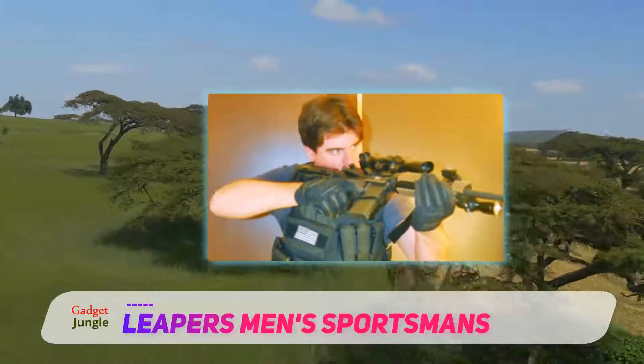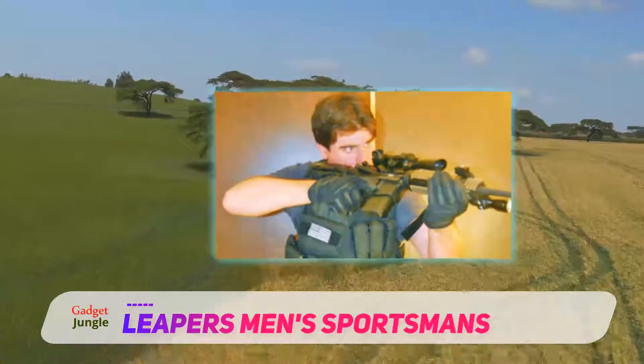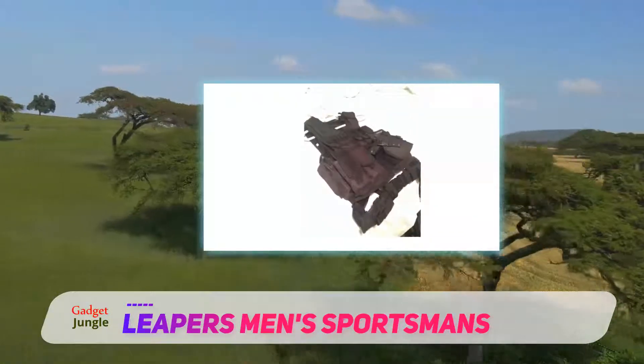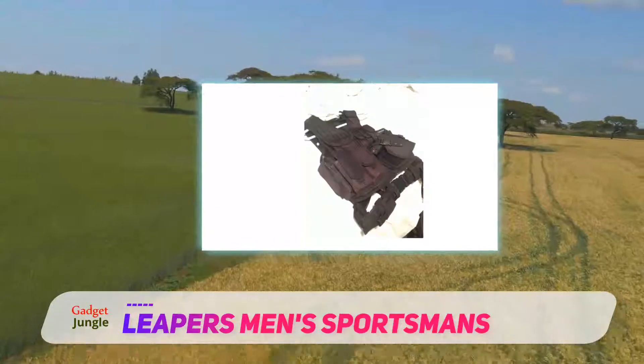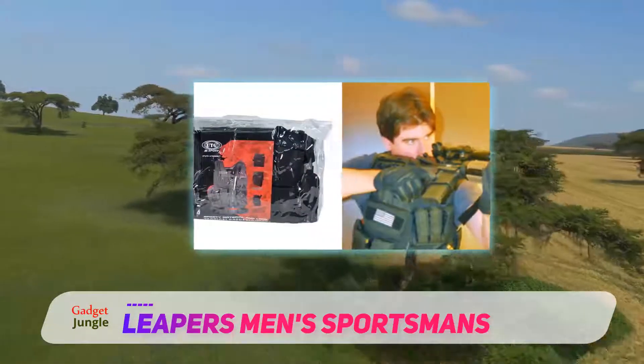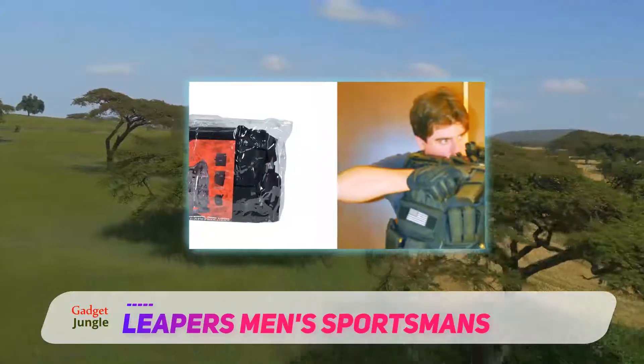At first glance, you might fail to be impressed because the one-size-fits-all might not be the right choice for all users. There are also two internal pouches that have been outfitted with a zipper that you can utilize to store your most important essentials, your map, or your personal documents.